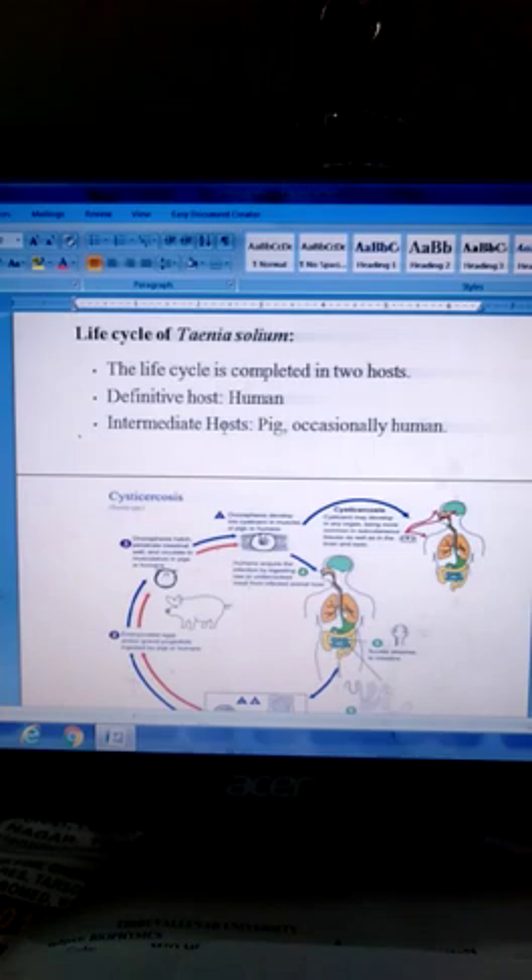Life cycle of Taenia solium: The life cycle is completed in two hosts. Definitive host: human. Intermediate host: pig, and occasionally human. The life cycle involves a digenetic parasite.